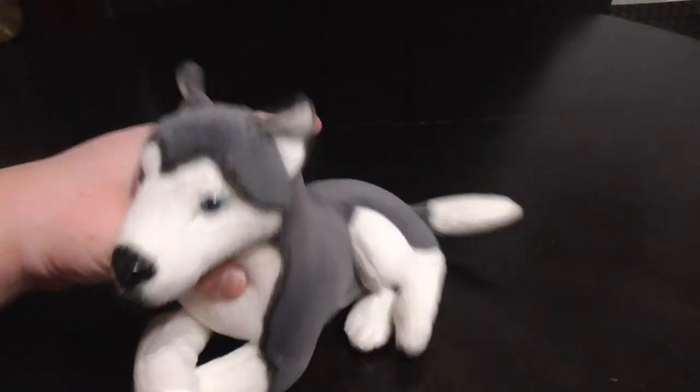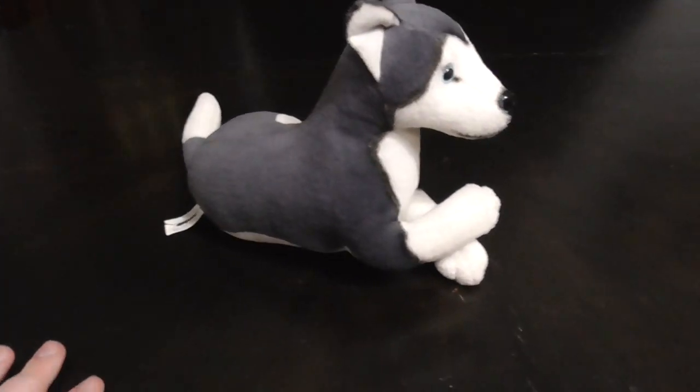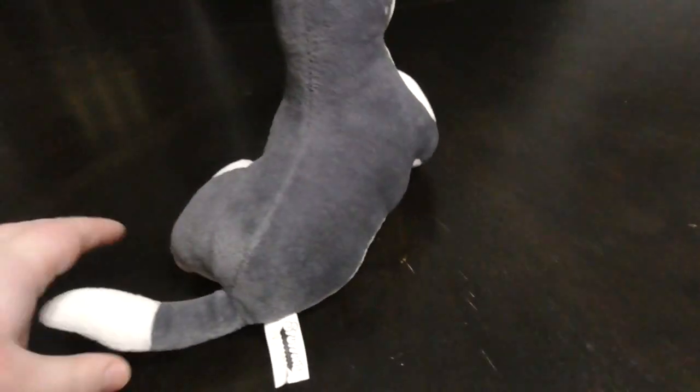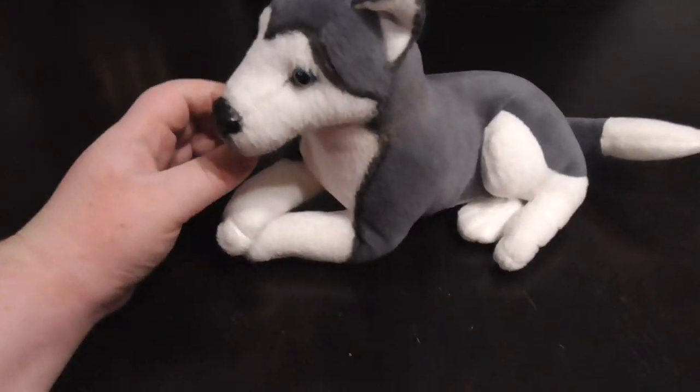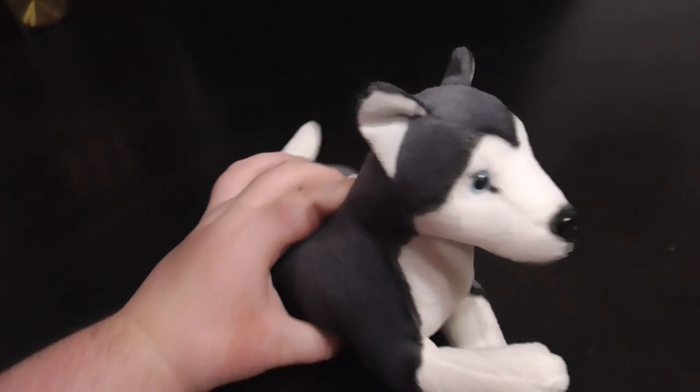Hi guys, here's a quick review on this Stuffin's 1997 Siberian Husky Plush. This one's different compared to all the other ones I did on the channel.